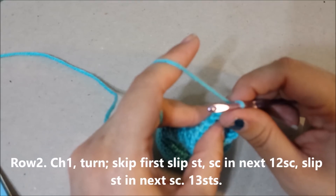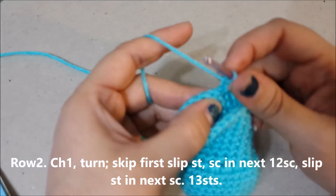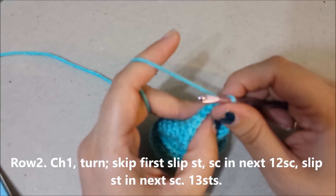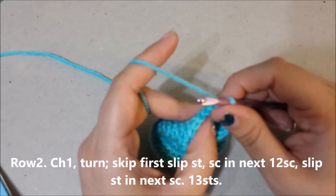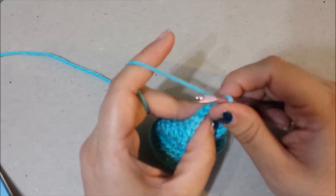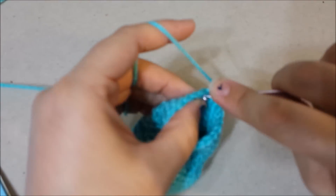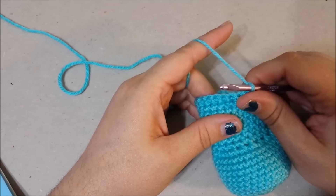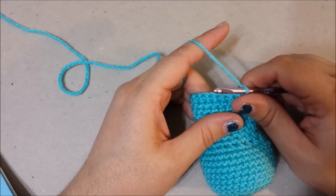Slip stitch. Row two: chain one, turn, skip the first slip stitch, single crochet in the next twelve single crochets, slip stitch in the next single crochet for thirteen stitches at the end of row two. Slip stitch. Now you will begin working in rounds.